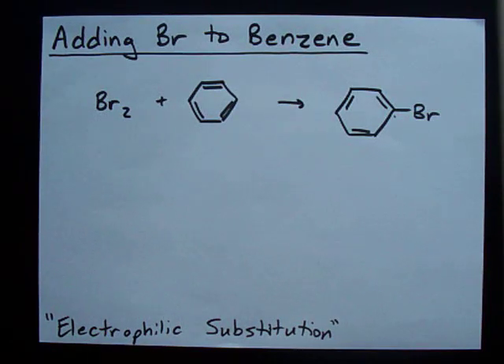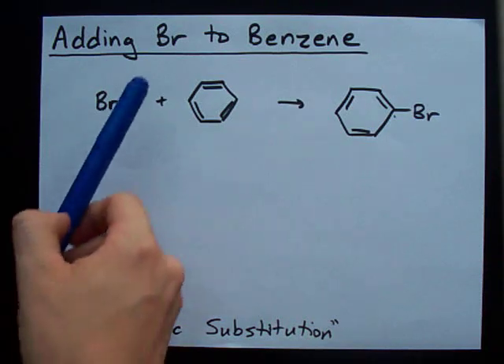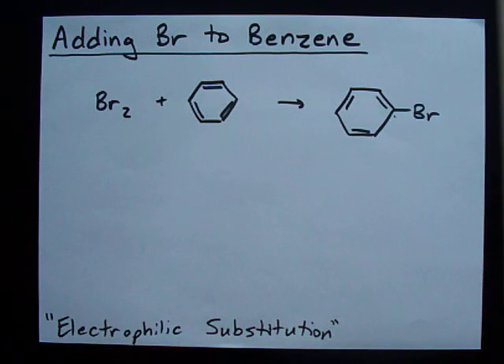What's going on? You guys in the mood to spice things up? Because I sure am. I'm pumped for a little bit of electrophilic substitution — adding Br to benzene.